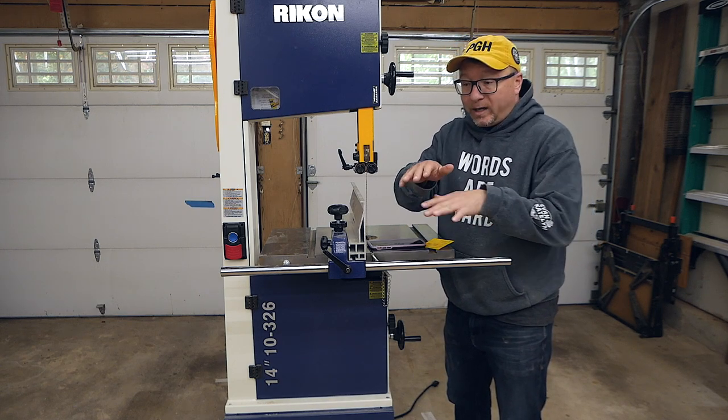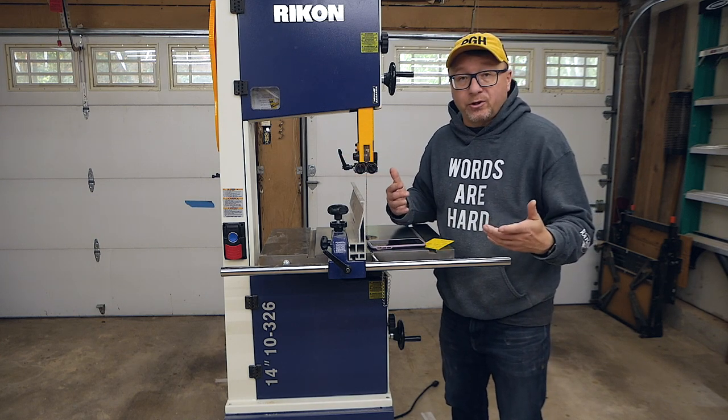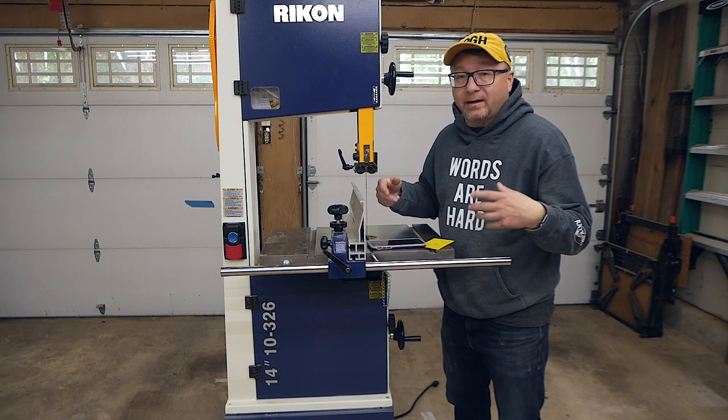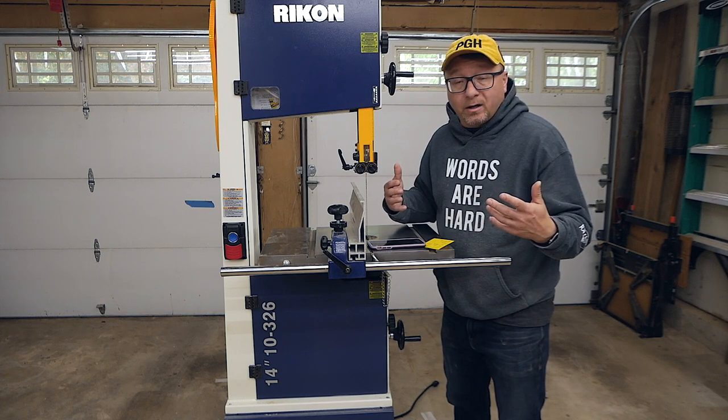I had this really weird bump in the middle on the bottom of the board — it completely ruined what I was trying to do. I had to plane it down, I didn't get the thickness I was looking for, and I was left with the other half that was essentially completely unusable.